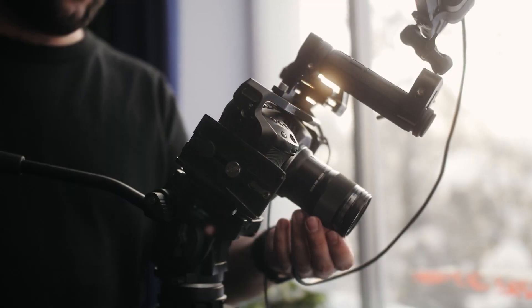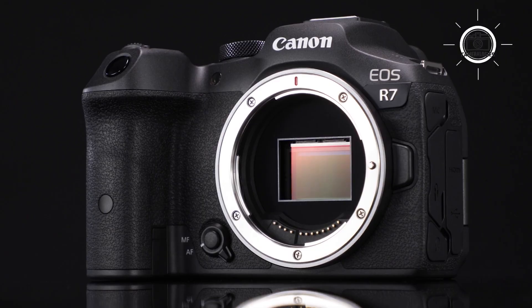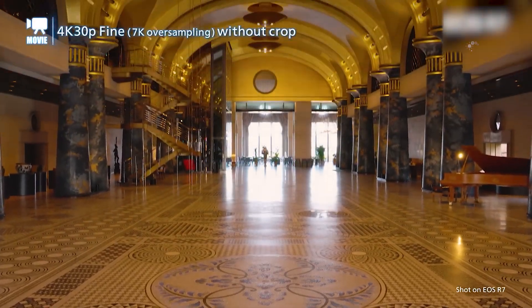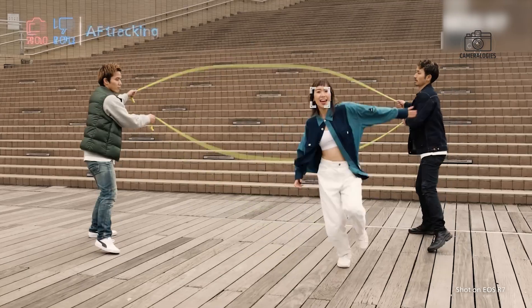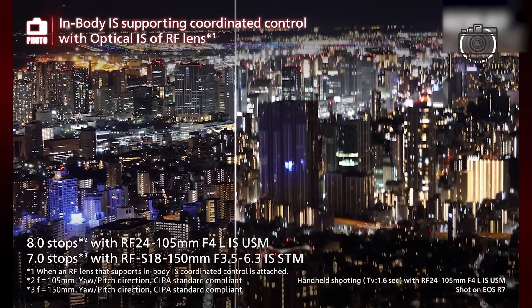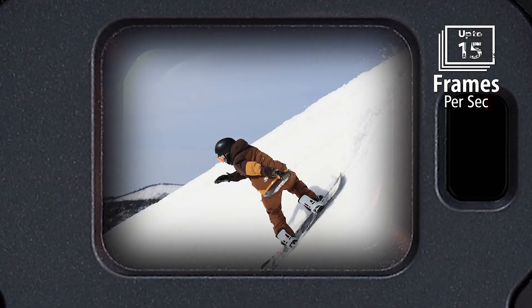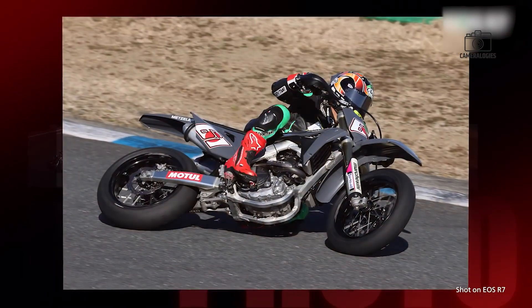Upgraded for hybrid shooters, the Canon EOS R7 II is expected to offer significant improvements for video creators. With advanced autofocus, better image stabilisation, and improved sensor performance, this camera is set to become a powerful tool for hybrid shooters. Canon may also introduce higher resolution video recording, including 4K at higher frame rates and possibly even 6K video. The combination of better autofocus, improved IBIS, and advanced video features makes the Canon EOS R7 II an ideal choice for anyone who shoots both photography and video, whether you're vlogging, creating short films, or shooting fast-paced sports content.